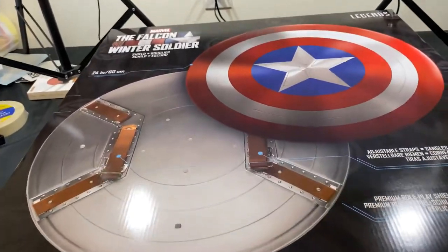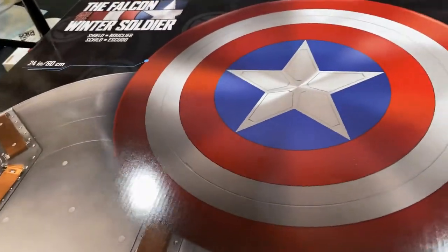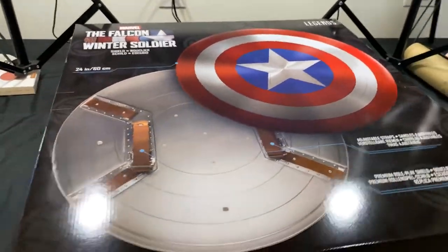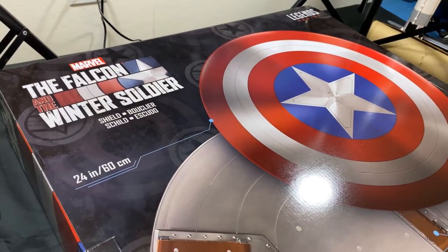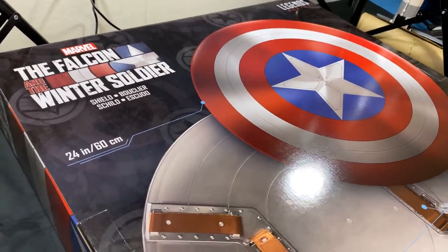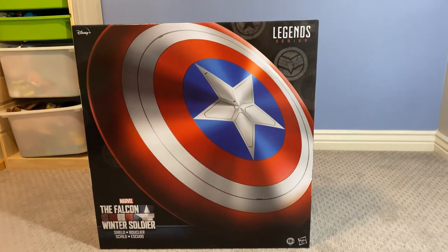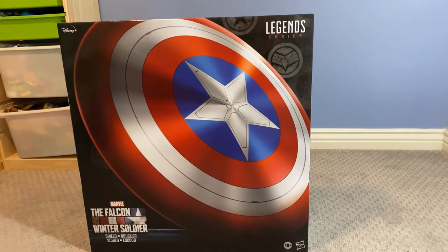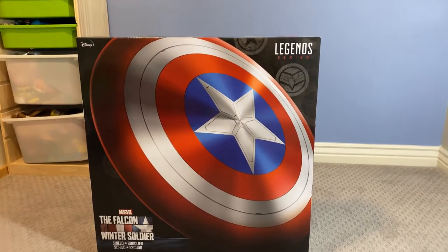There it is — this is our first shield. We always wanted one. I know Giovanni's gonna be super excited, it's probably gonna go in his room. Hello everyone, so we got the Falcon and Winter Soldier 24-inch diameter shield, and Giovanni's gonna open it today.